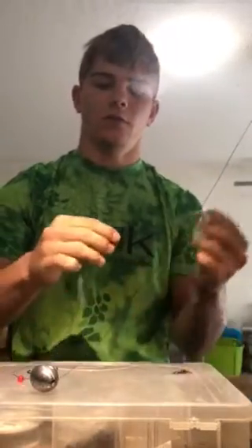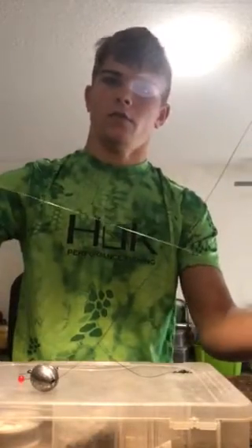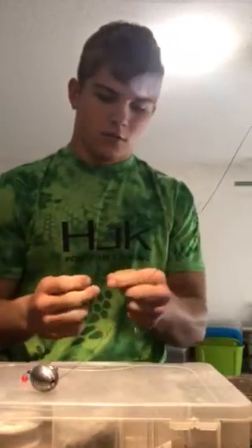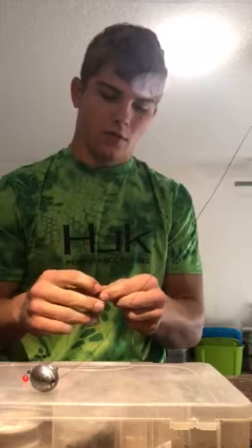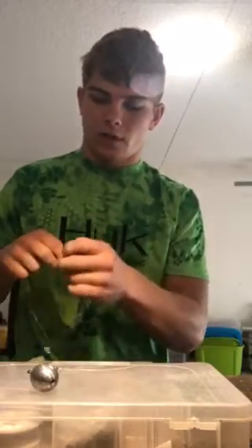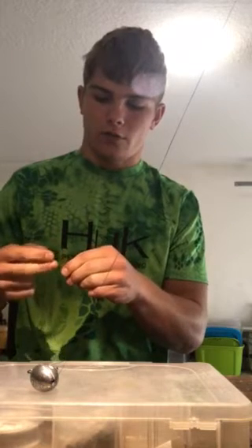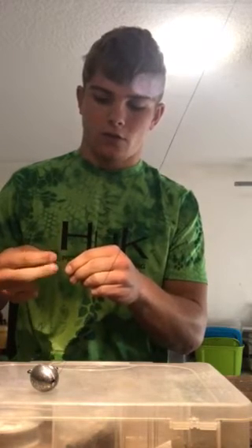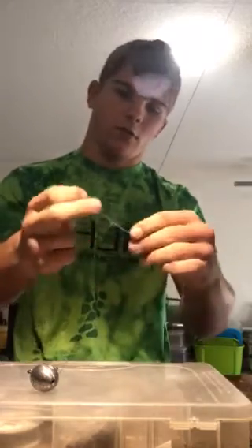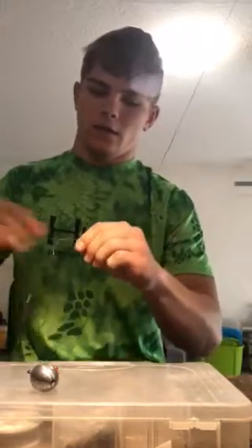Then what you're gonna want to do is you're gonna need about a foot and a half of fluorocarbon — I'm using 20 pound. Depending on what you're fishing for, you're gonna need heavier fluorocarbon. I'm rigging up for flounder and redfish, so tie another uni knot and tighten that up.